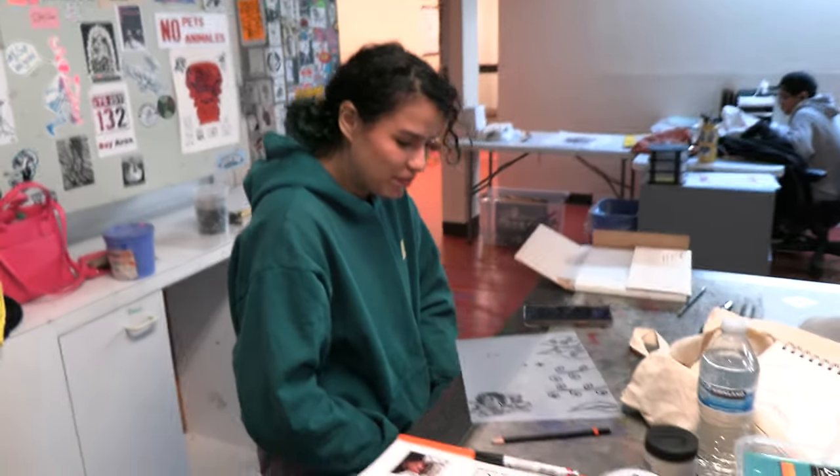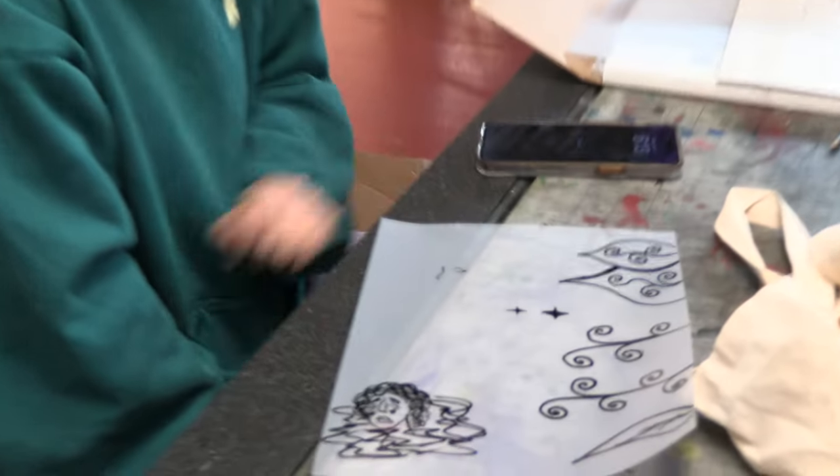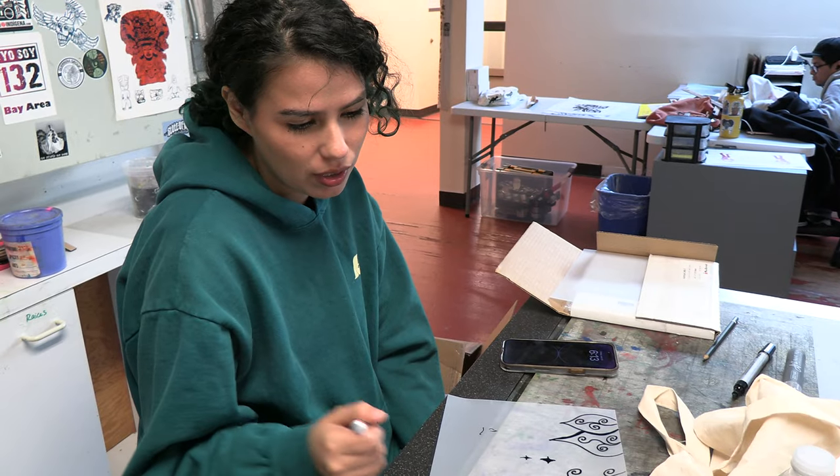Alright, so what are you doing? Sketching out some ideas for the design we're doing. I don't really like how it's coming when I'm drawing it directly on here.